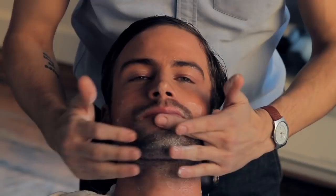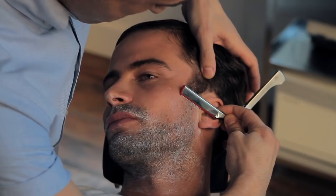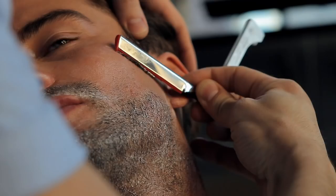The better you prepare your beard, the smoother the shave will be and the less discomfort you'll have. A good shave at home should take five or six minutes — a two-minute shave isn't doing your skin any favors. So take your time and be deliberate.